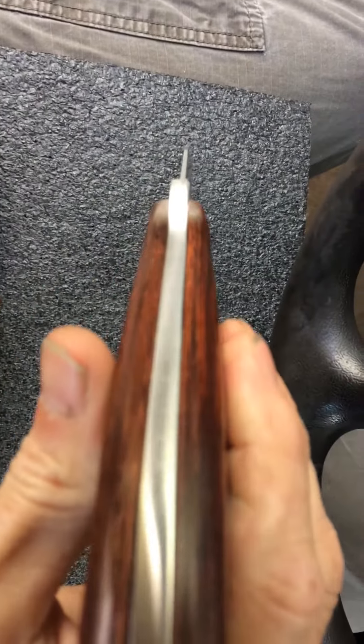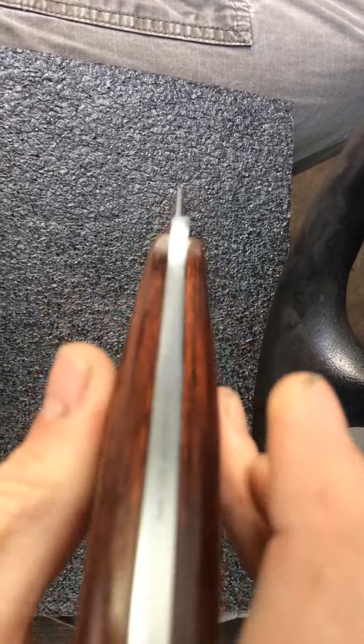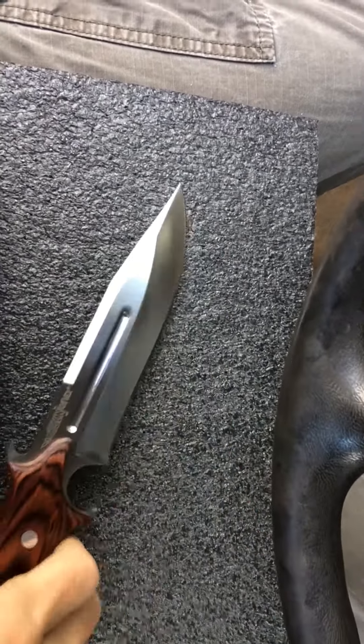I don't know if you can see this, but this is where the model number is — it's written right on the spine. I thought that was pretty cool.